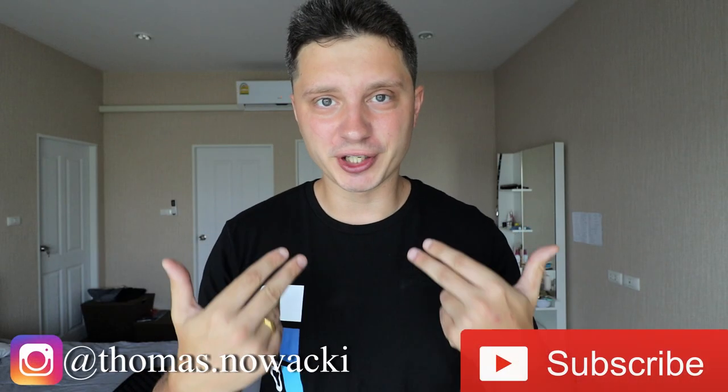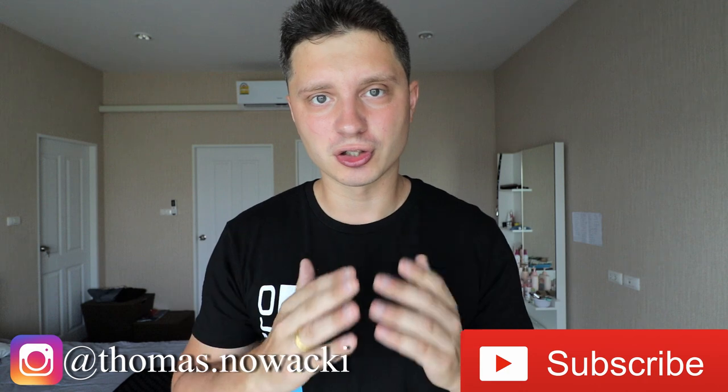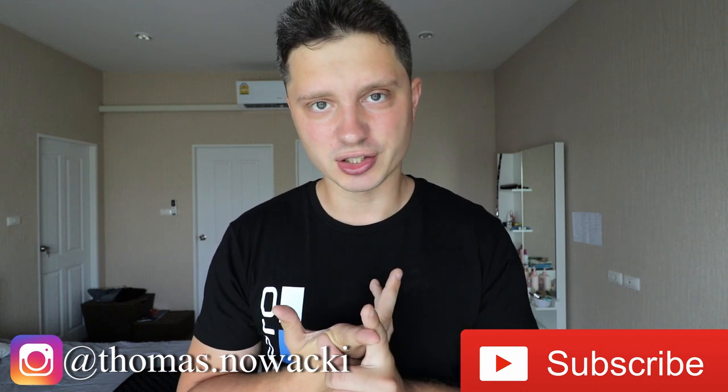If you are new to this channel, my name is Tomas Novacki and I make videos focused on GoPro. If you are interested in that content, consider subscribing. Alright, without further ado let's prepare the GoPro Karma drone and the Karma controller and proceed with the update.